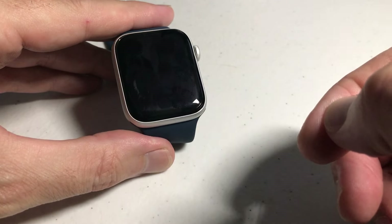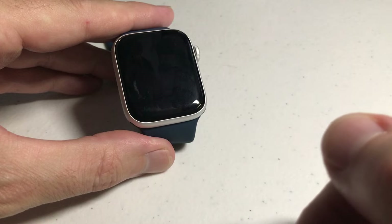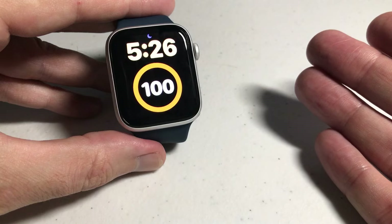Hey everybody, in today's video we're going to be looking at the Raise to Wake feature on the Apple Watch SE. What we're talking about here is if I'm wearing the watch and I tilt my wrist towards me, does it automatically turn on the display? Yes or no?